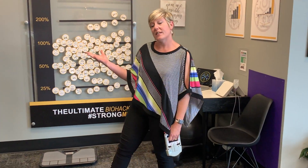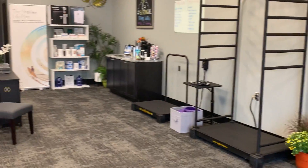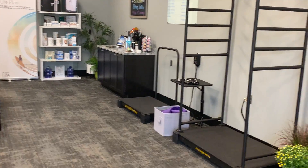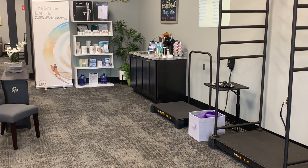Your session will end with a typical OsteoStrong session, including whole body vibration, your session on the four pieces of spectrum equipment, finished by whole body vibration, and if you choose, 10 minutes in our spa room. We cannot wait to see you.